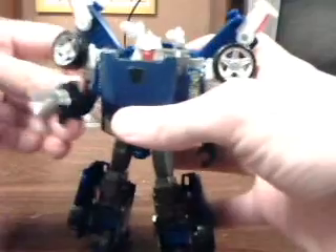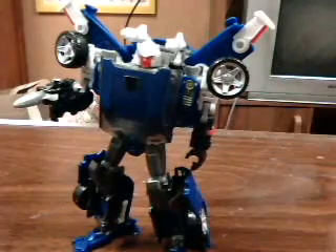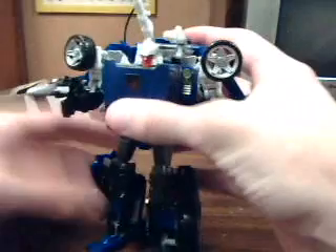It doesn't always like to cooperate. And here he is, Turbo Trax from Reveal the Shield. He has that rub sign there that I'm rubbing on, trying to reveal what alliance he is, because no one knows. But we know now, because he is an Autobot — hopefully you can see that. And if you don't like him with these giant wings, you can just fold those up and put them down and make them an extension of his backpack.